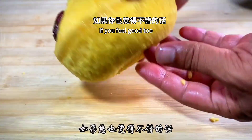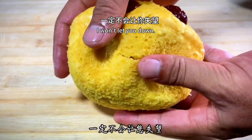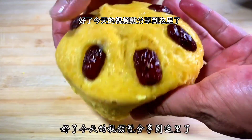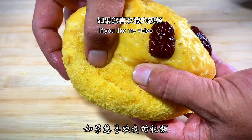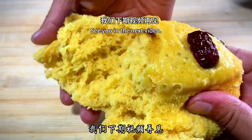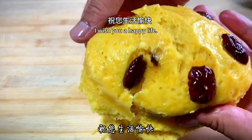If you feel good about this recipe, collect it and try it — I won't let you down. Today's video is shared here. If you like my video, remember to like, follow, comment and share. See you in the next video. Thank you for your support — I wish you a happy life!